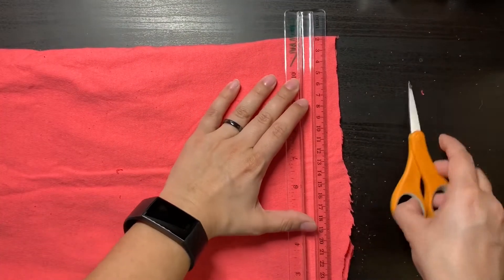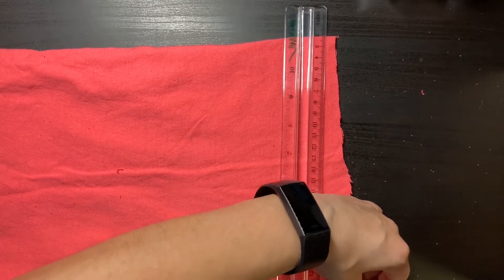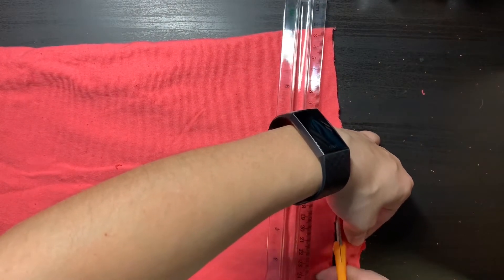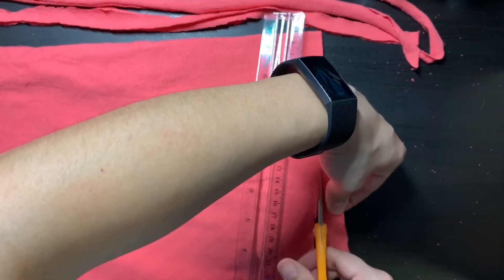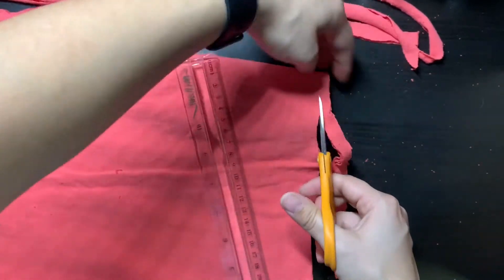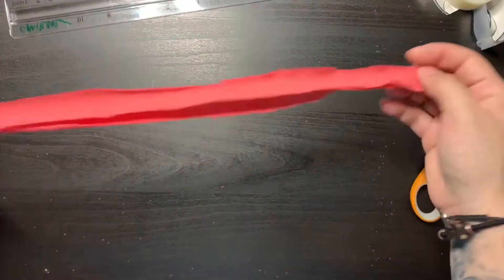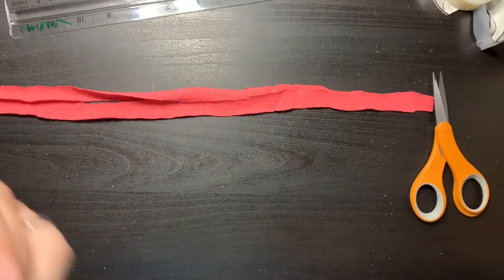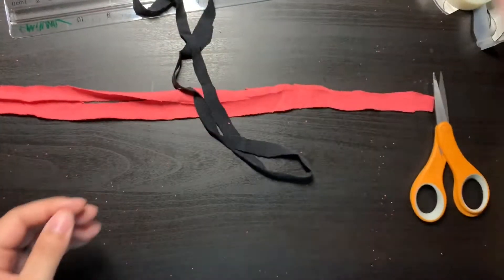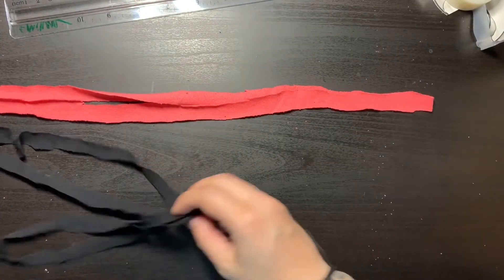We only really need two strips to make these bracelets, but I'm going to get maybe four so that I have enough material to make multiple bracelets. As you see, I'm not really measuring — I'm just eyeballing it, so it might be good to get some adult help. Now I'm going to use one of my strips. I had an old black t-shirt that I cut strips out of earlier, so I'm going to use two strips of different colors to help guide how to do this part.